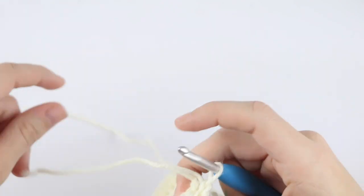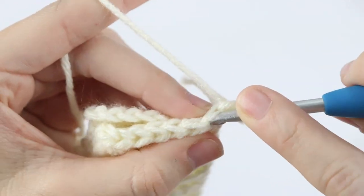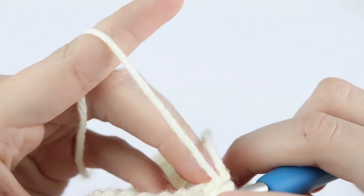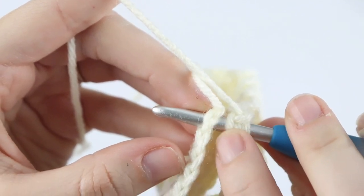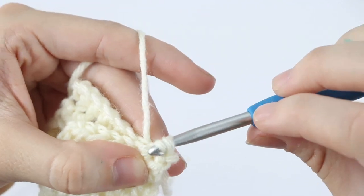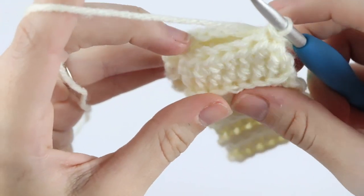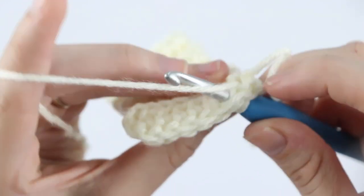At the end of round 21, or once you reach your desired length, you're going to fold your work in half and slip stitch these two rows together. To do that, insert your hook into that first stitch, then catch the first stitch from your foundation row, yarn over, pull through and through the loop on your hook. Just continue slip stitching down the row.